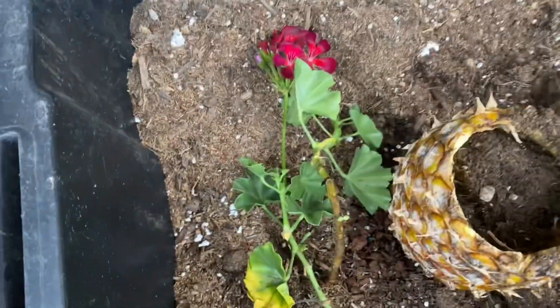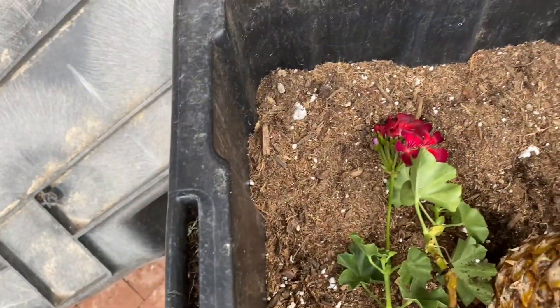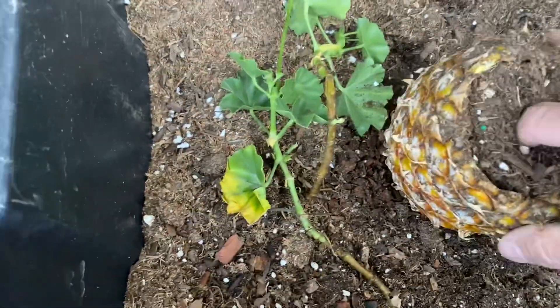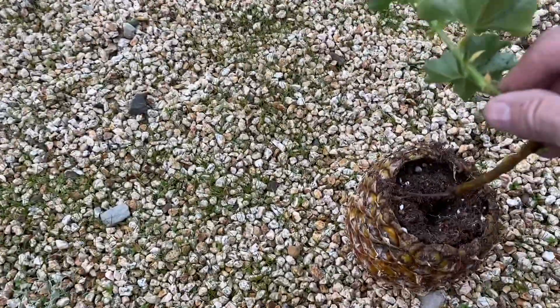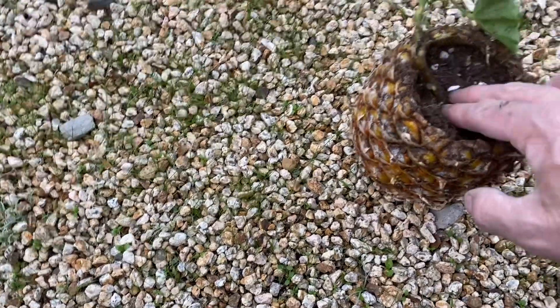Adding some soil to my pineapple shell — first time doing something like this. I'll put my fingers in there to open it up, take my cutting, and put that in there.